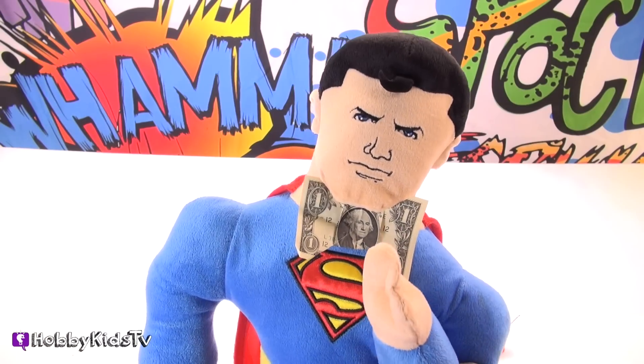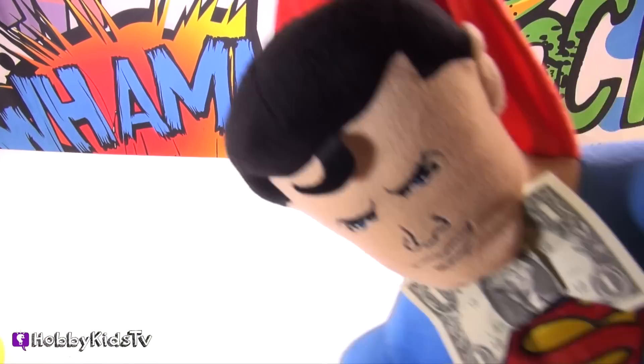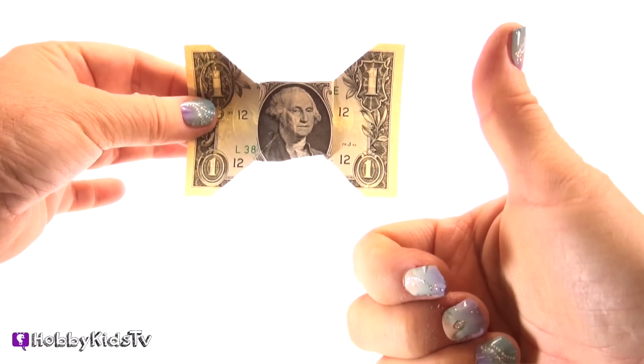Thumbs up if you like my bow tie. Bye. Don't forget to subscribe. How do you like my bow tie? I'm Superman, and I'm worth a dollar. Thumbs up.